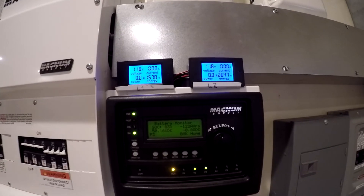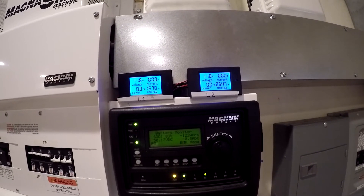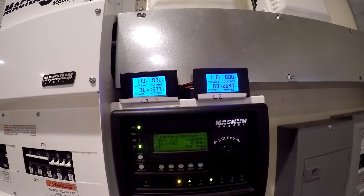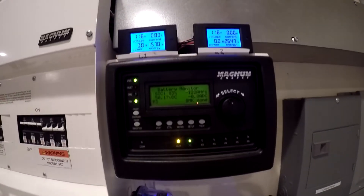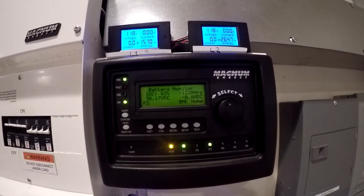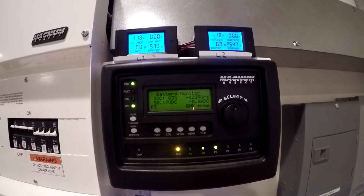It's morning. We've cut the load off, let the voltage settle, and we've spent 15.70 watt hours on L1 and 26.47 watt hours on L2. We've got 83% state of charge, negative 122 amp hours, and 50.17 volts.